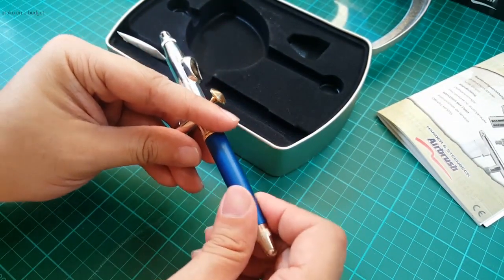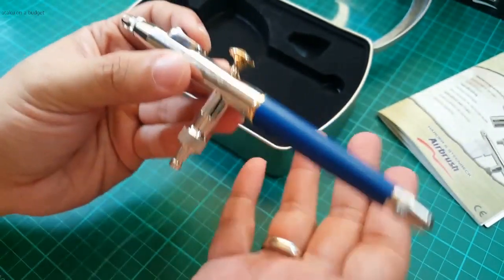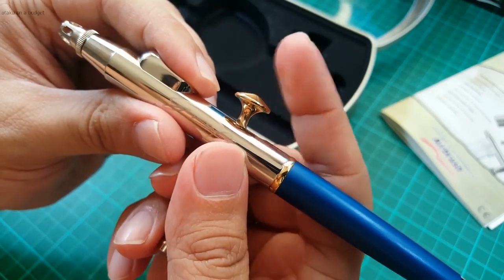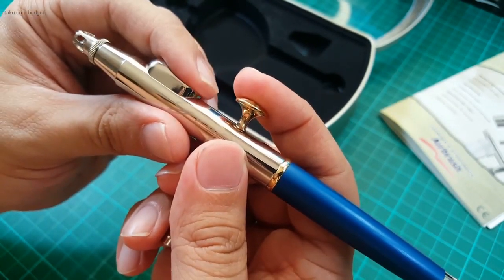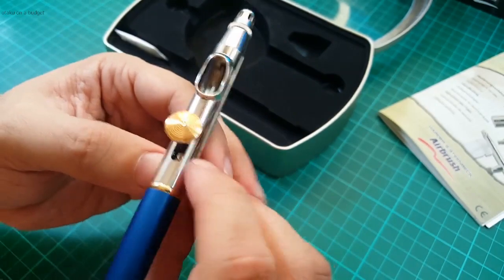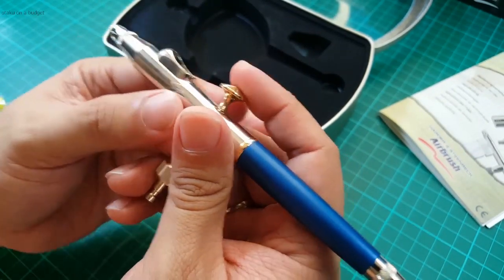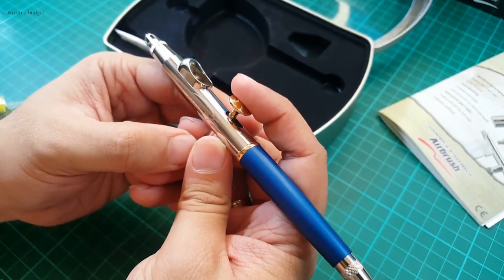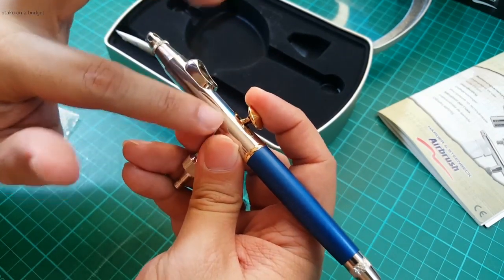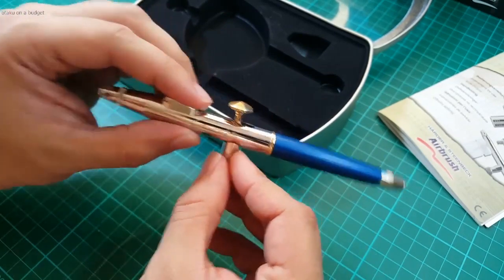The interesting thing about this airbrush is actually the trigger itself. It's a little different in look from the Infinity, but it has a very unique action. You don't have to depress the trigger downwards to get the air going — it's just one movement to the back, and that releases the air and paint at the same time. Unlike other double-action airbrushes where you press down for air and pull back for paint, this one does it simultaneously and automatically. A slight pull will release some air and some paint, and all the way back opens up the air valve and paint fully. Let's load it up with some paint and see how that trigger performs.